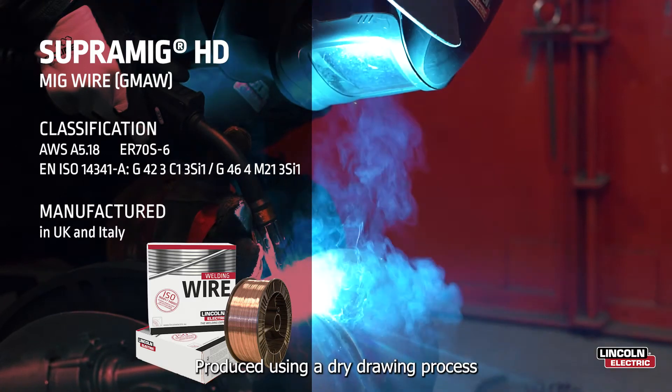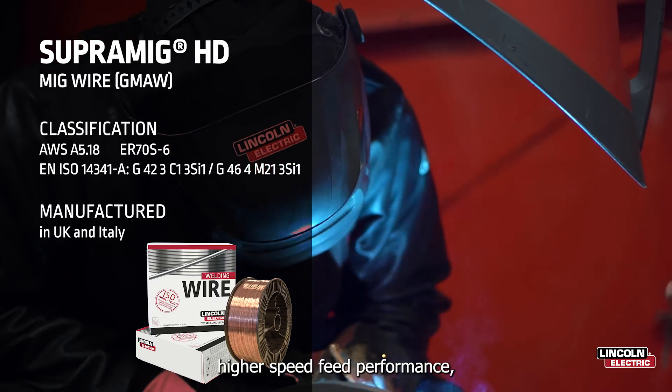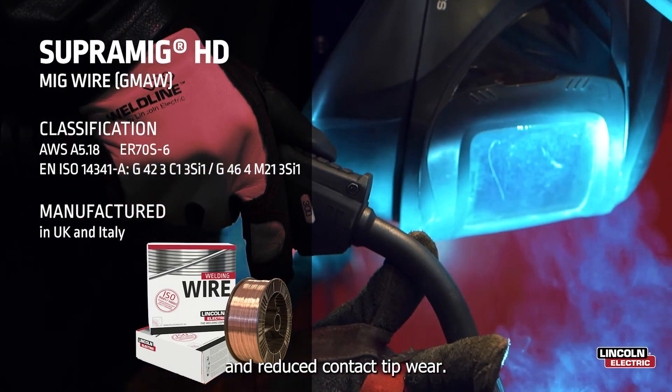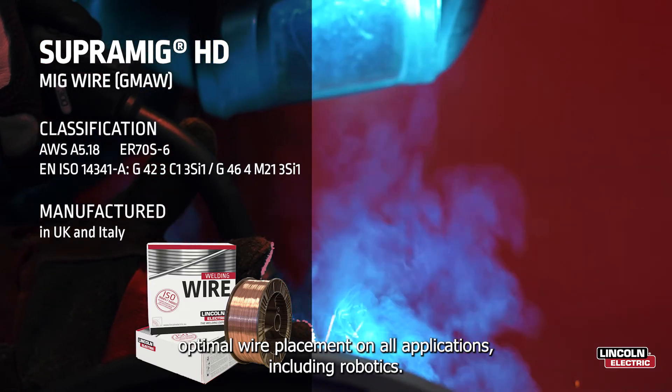Produced using a dry drawing process with an engineered surface treatment, SuperMig creates a faster arc establishment, high speed feed performance, lower voltage spray mode, and reduced contact tip wear. SuperMig dedicated packaging ensures optimal wire placement on all applications, including robotics.